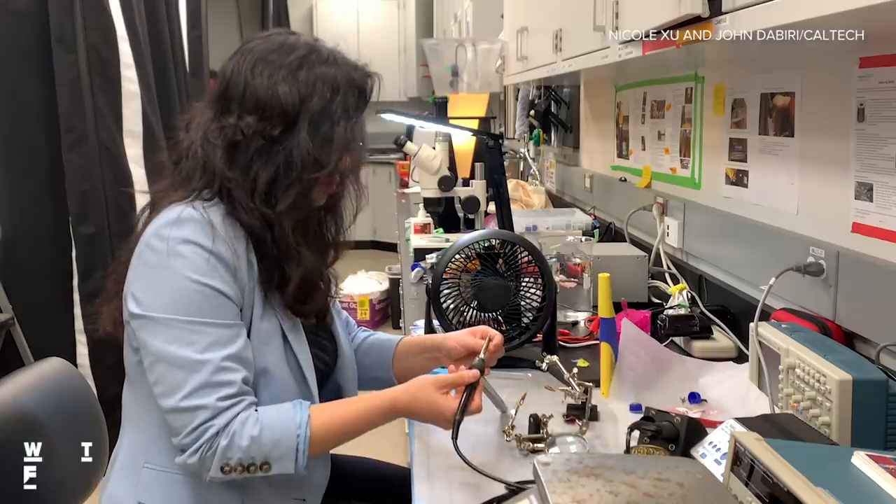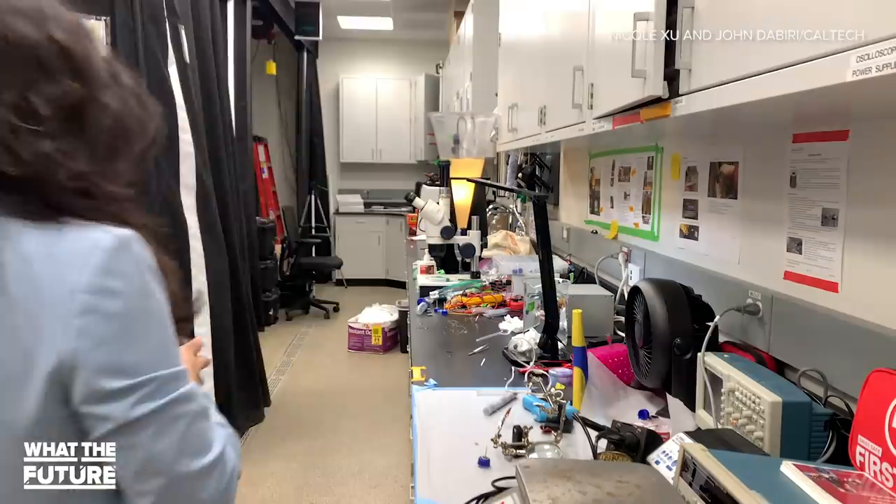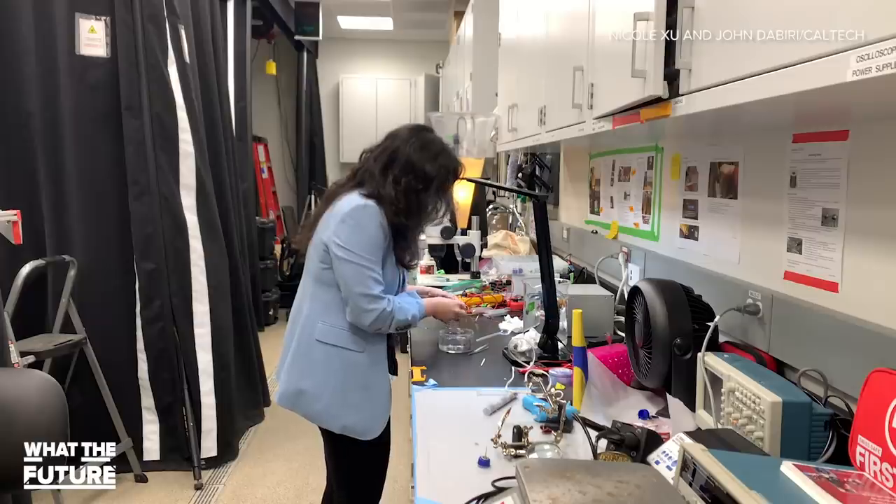We'd also like to incorporate different sensors, such as temperature and pH. The idea is that by incorporating all of these different components, we can then move to the next stage of testing this out in the ocean and seeing what markers we can actually track over time.